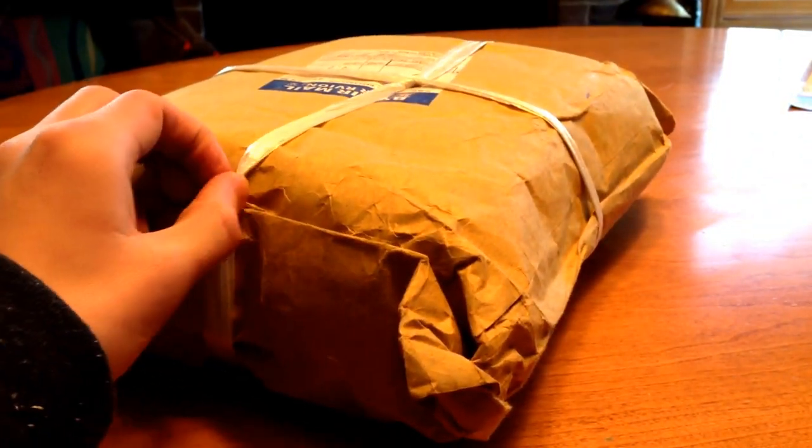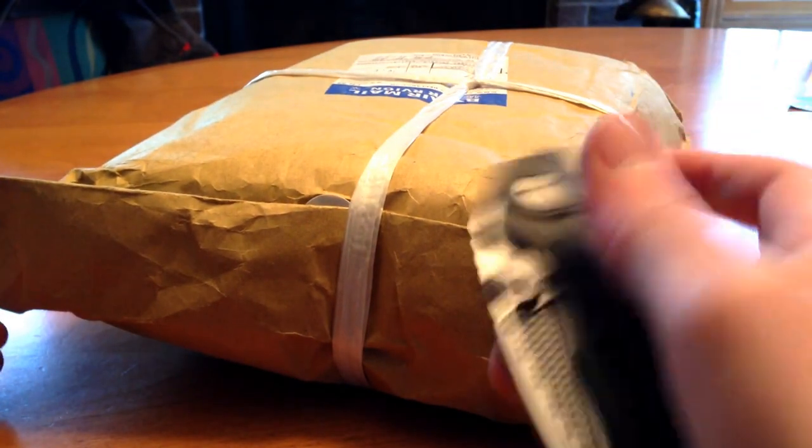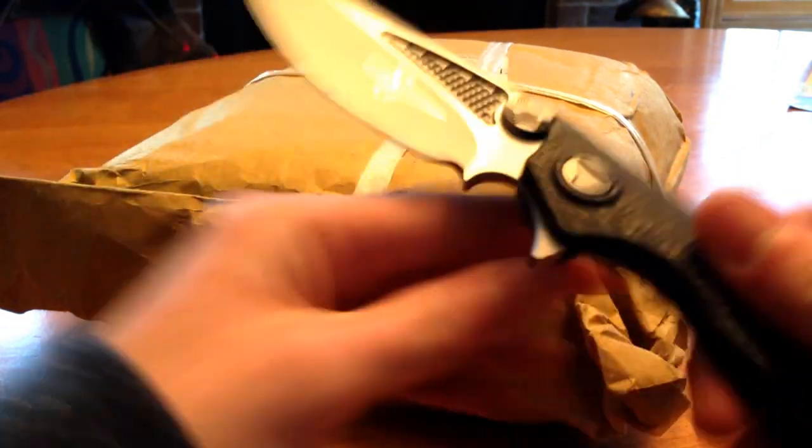These are fully traded — they have full trades on them. I'm going to be using my Merfion custom dock to unbox this.